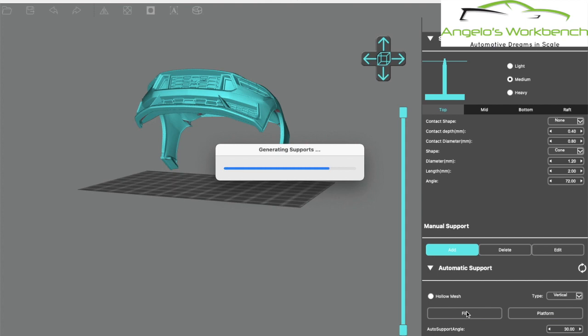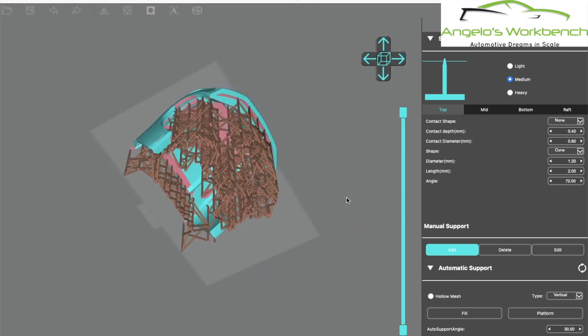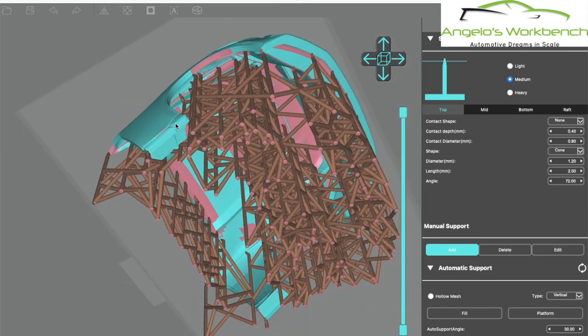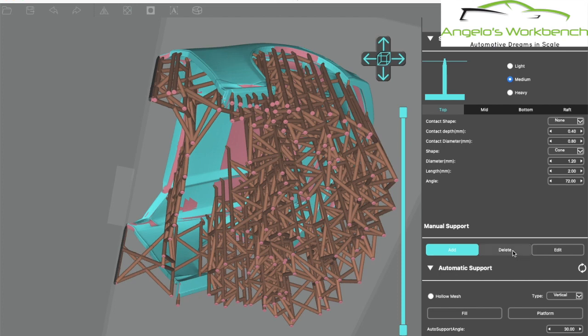My software has a feature that adds automatic supports - I clicked on supports, clicked add, and it automatically put supports in. However that's really just a starting point. There's a large area with no supports, the area under the wheel well doesn't have any supports, and there aren't a sufficient number of supports under the front end. Adding additional supports uses a negligible amount of extra resin, and you don't want to risk a failed print if the supports break or fail.